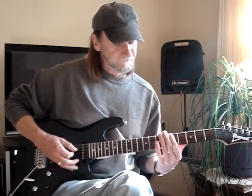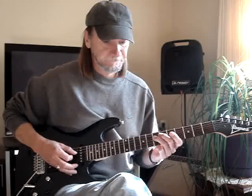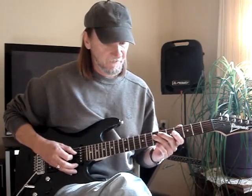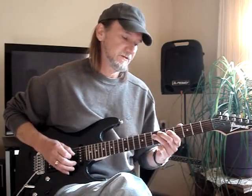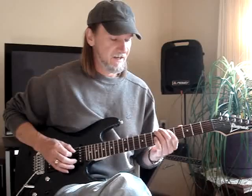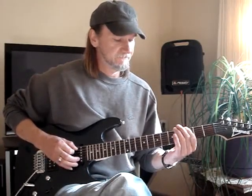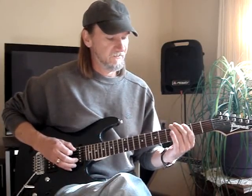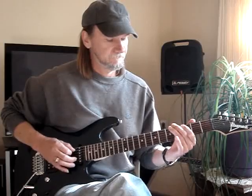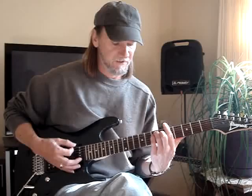Now a little walk down, a little chromatic thing going here. Seventh fret is on the fourth string, third finger on the seventh fret, fourth string. I go down to the fifth, fifth string: seventh, five, three — all the fifth string — then the sixth string, third fret, to the fifth fret. I just hit an A chord — you can do a power chord if you want.